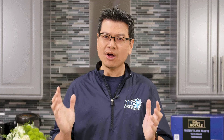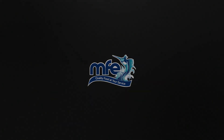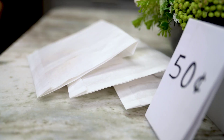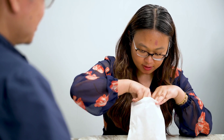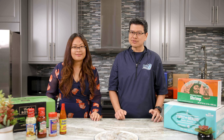When you think you're getting what you pay for, but nope — let's talk net weight versus short weight products. Hi, I'm Jason with MFE and my guest is Lisa from MFE Food is Love, our non-profit arm.